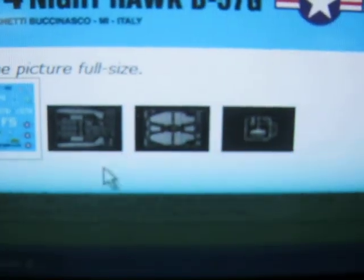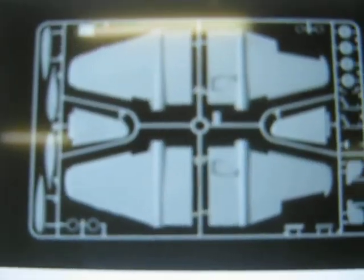Then click on one and you can see everything down here — decals, one of the parts, another one of the sprues, and another one of the sprues. As you can see, it's a pretty simple site. I'll put the site name in the description, but I'm just gonna say it now.